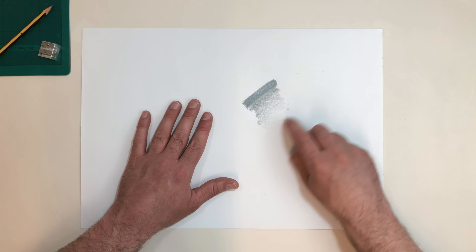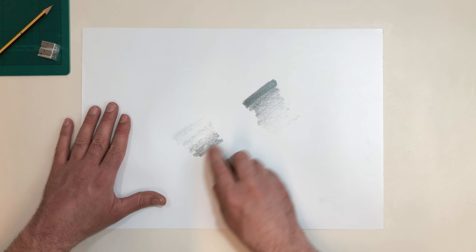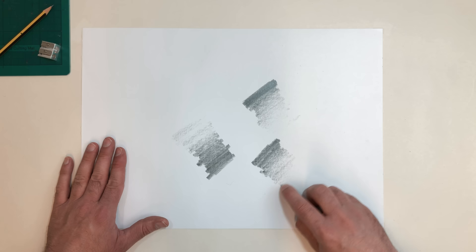You can then do the reverse to go from light to dark, or even alternate from dark to light and light to dark again.